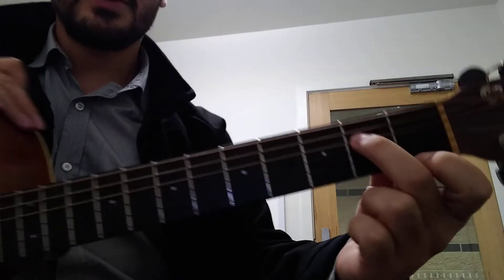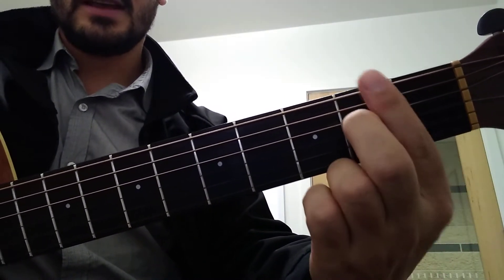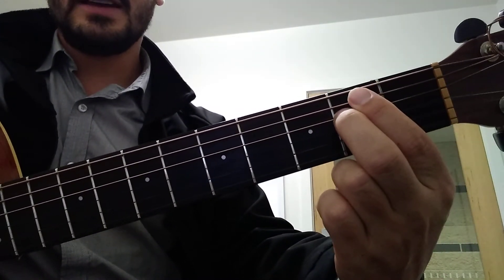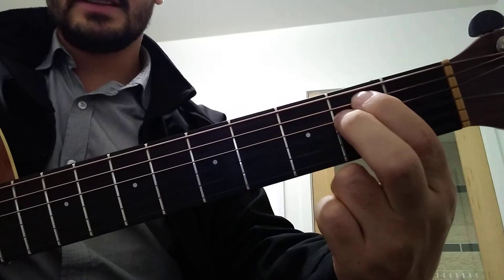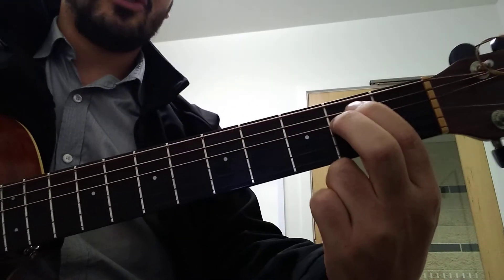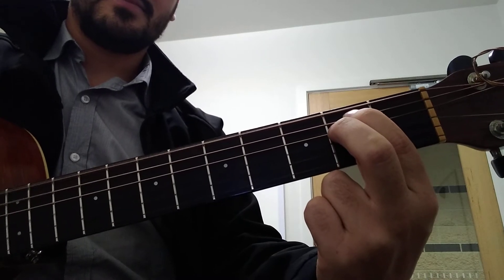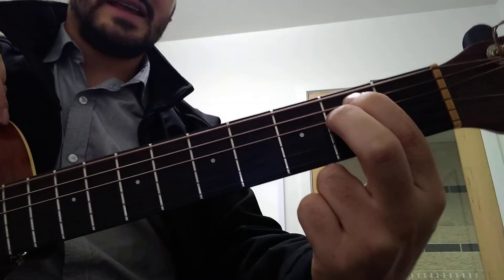Put your finger here on the second fret, D string, 3rd down, then this finger on the 2nd fret, A string just above your other finger. Strum that 4 times. So that's the E minor.